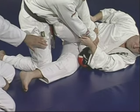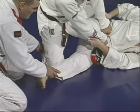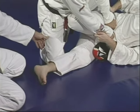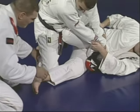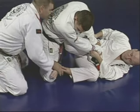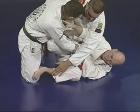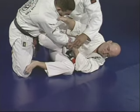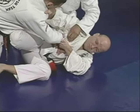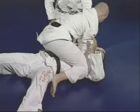Sometimes the guy moves his leg inside to avoid the scissor. But you have an option for that. When he moves the leg inside, Junior is going to start pushing instead. He's still controlling the same side and still going to sweep him, looking for the mount position.